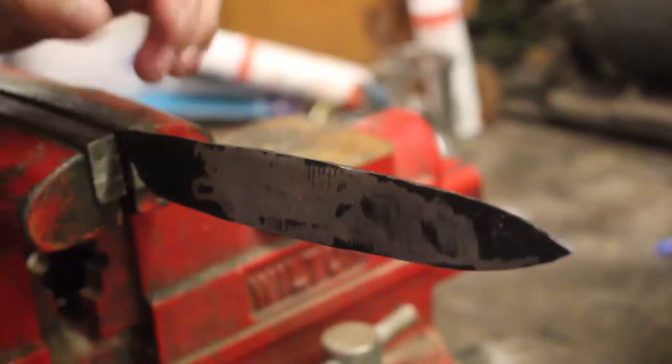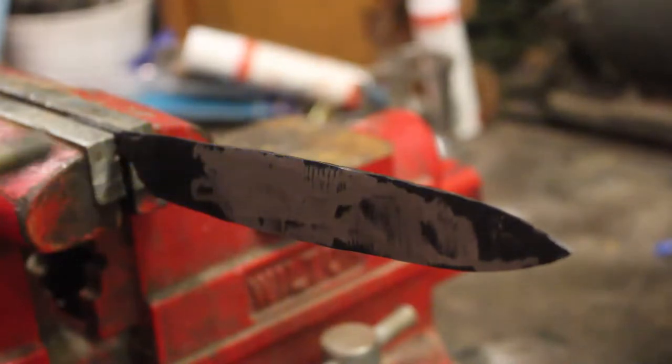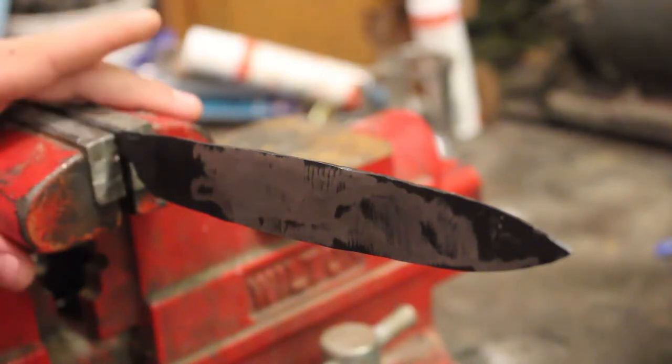Before I do anything else with the handle, I need to now temper the blade. The way I'm going to do this is just take this blowtorch and blow it across the blade like that. What that's going to do is heat up the metal just a little bit so that it softens it back enough where it's not glass hard anymore.